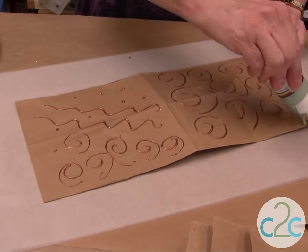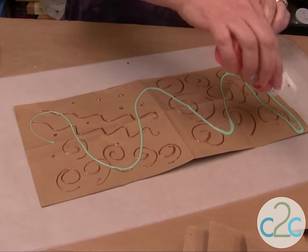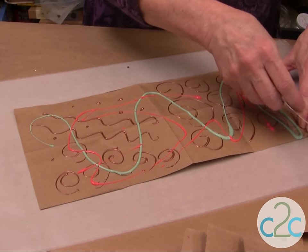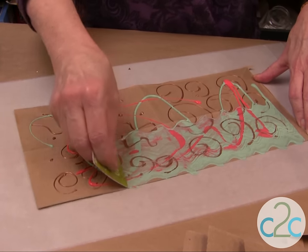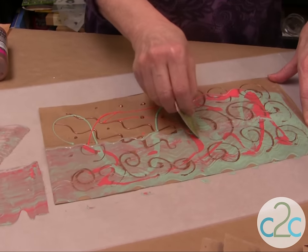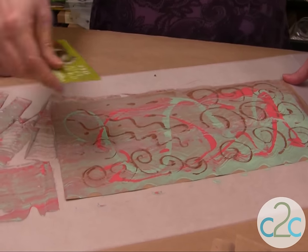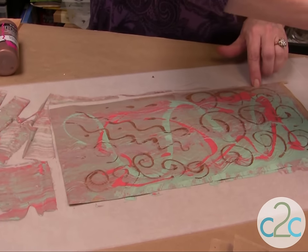Now use some acrylic paint. And here's the wow: take a card — like a gift card, credit card, or cardboard — and go in a motion like this. Start at one end and just bring that paint to the end. Go again. You want to use all of this later so don't get rid of it. Go kind of back just on the edge to get color everywhere, because I'm going to use this whole piece.